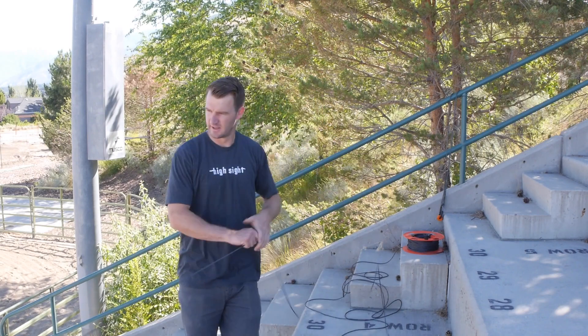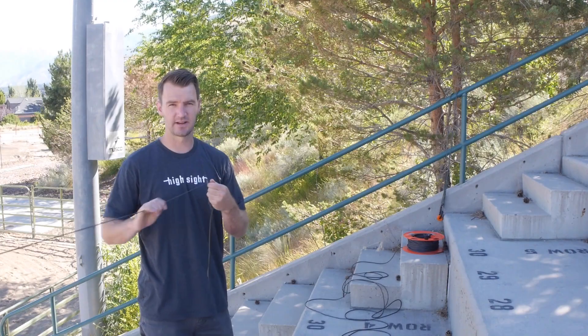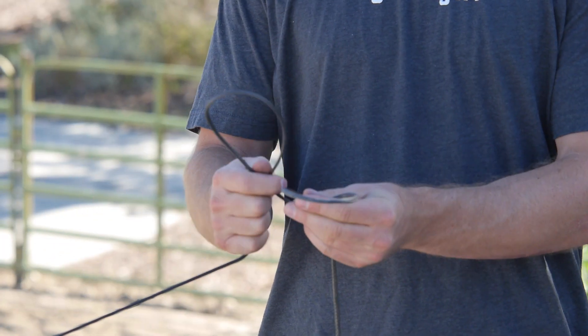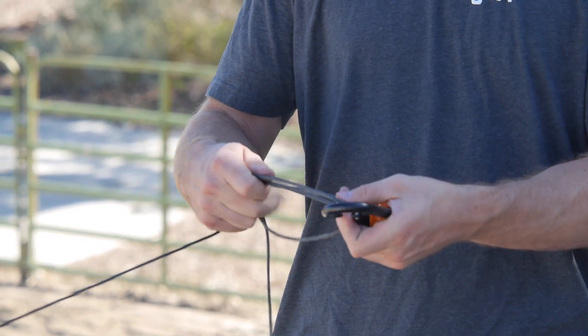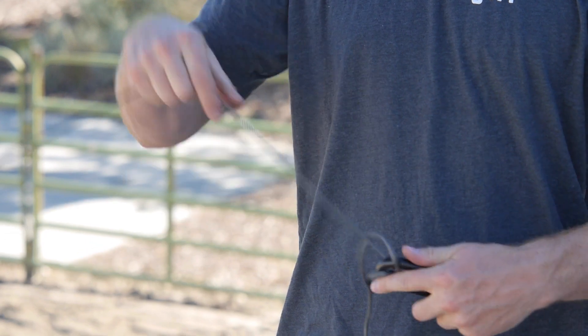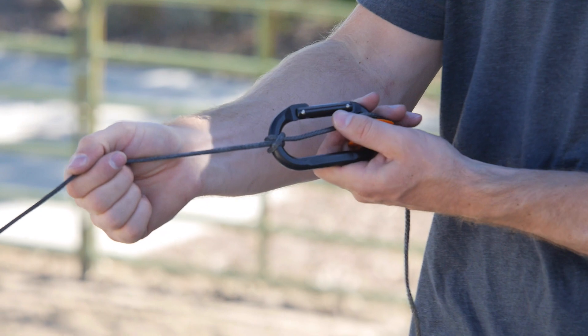Make your way down the line five to ten feet away from your sling and you're going to tie a clove hitch. You make one loop and a second loop, placing the second loop over the top of the first loop. Then you put your carabiner through both the loops. This is what it should look like when it's done correctly.